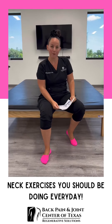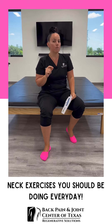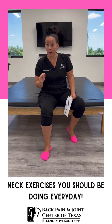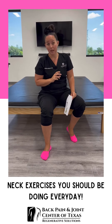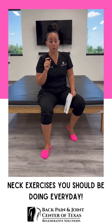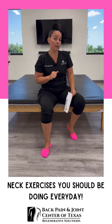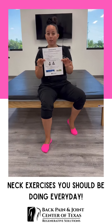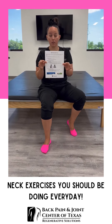Hey everybody, welcome back. I'm Dr. Gabby with the Back Pain and Joint Center of Texas, and today I'm going to go over some phenomenal exercises that most of you should be doing every single day. To a chiropractor, this is like brushing your teeth to a dentist. I really need to make sure that when you have this equipment at home, you're doing this every day. I'm going to go over some variations over the next couple of videos. You should have this on your daily home spinal care sheet that went home with your spinal hygiene kit.